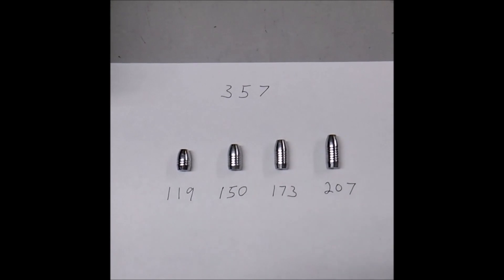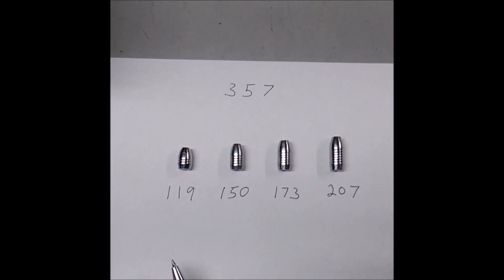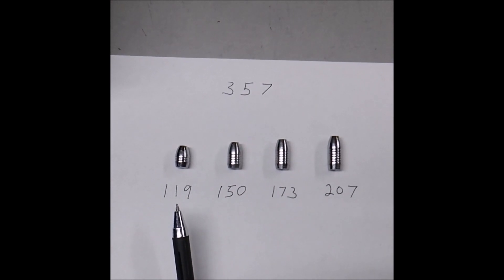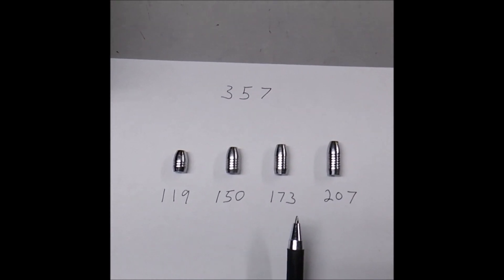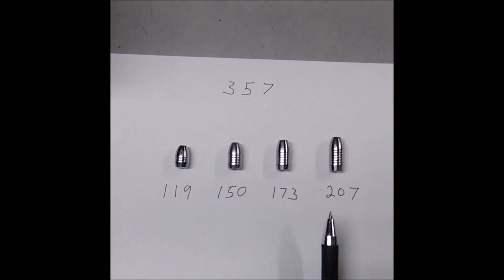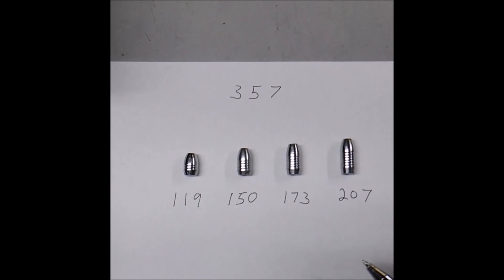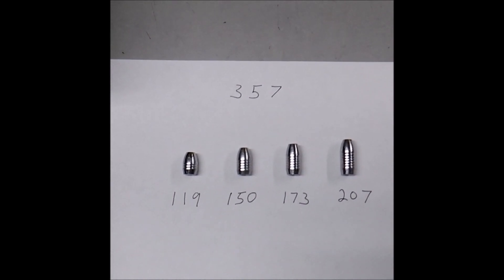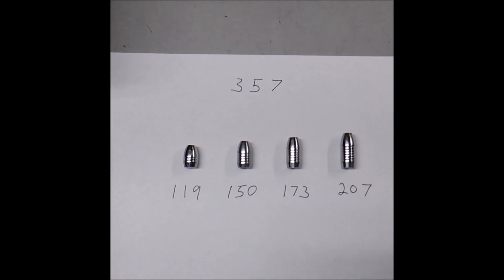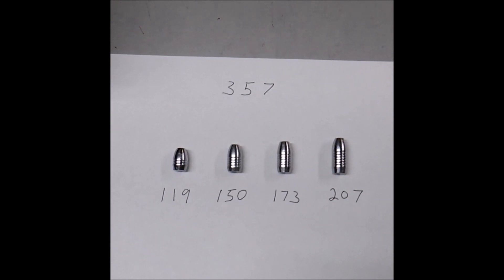This is what we're playing with - the 357 Big Nine, or Big Bore 357 Challenger. We've got the new 119, the 150, the newer 173, and the old-fashioned 207. All of these have what you'd see as a kind of boat-tail design with a more tapered nose for longer distance - and they still pack quite a deadly punch.